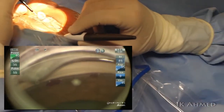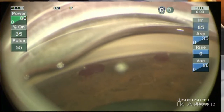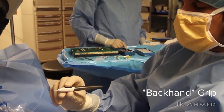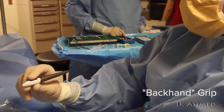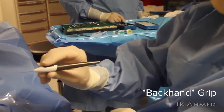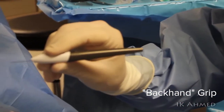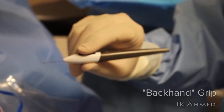We can now visualize two iStents implanted in the infranasal and supranasal angle. Here we are holding the device with a backhand grip — you can see we can flex the wrist to the right in a clockwise fashion. This allows the device to be implanted on the right side of the field of view if using a right-pointing iStent, as we see here.